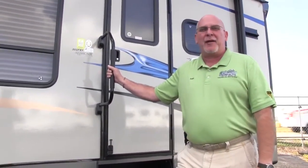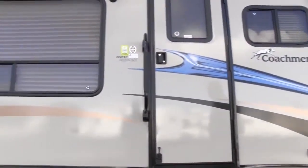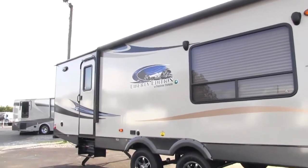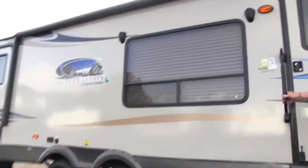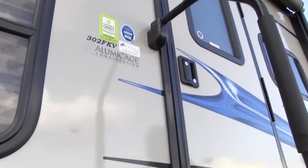Hi, my name is Robbie Moulton from Florida Outdoors RV in Okeechobee, Florida. I want to welcome you to Okeechobee, Florida. It's beautiful out today, and I want to introduce you to the Liberty Edition Freedom Express 302 FKV. I'm going to show you some neat features about this V-Nose Freedom Express. It's going to be a short video.